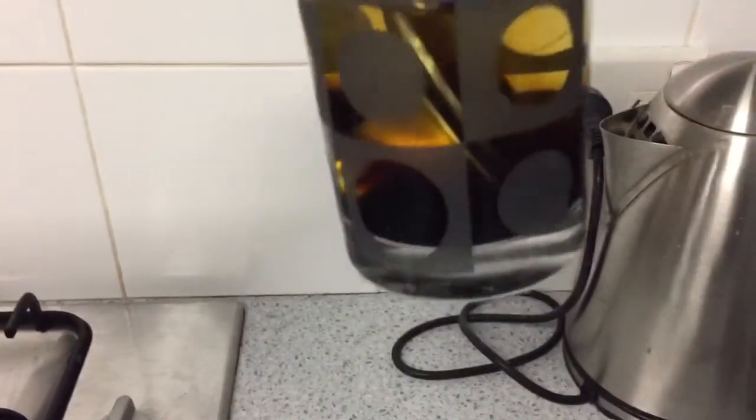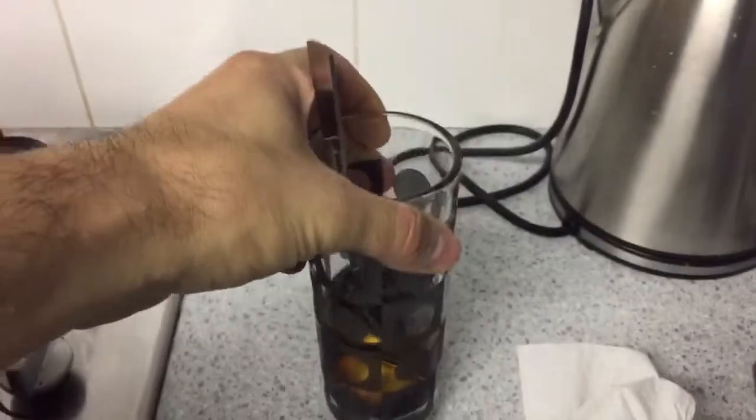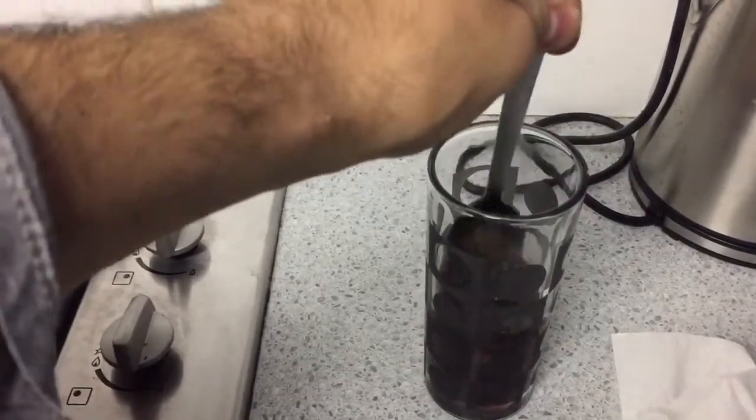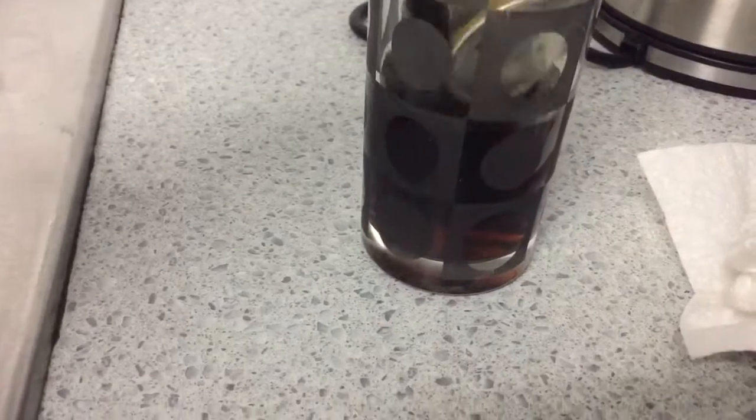Let's see. As you can see, the coffee has diluted into the water. I'm gonna give it a bit of a stir. I'm gonna remove the pot out.